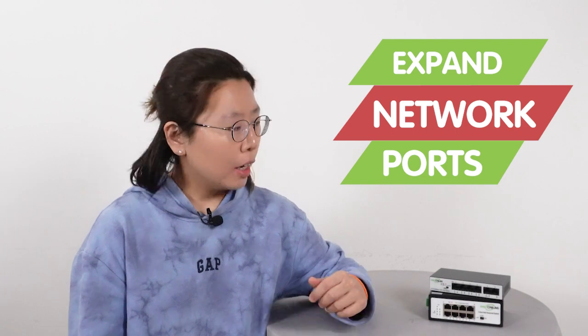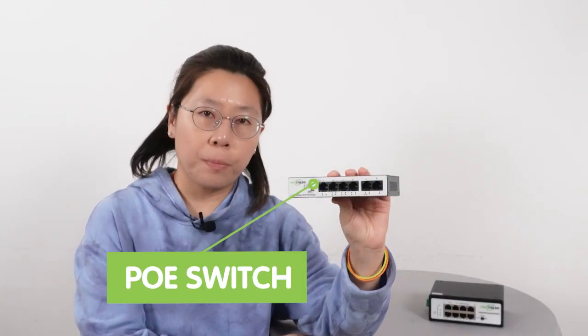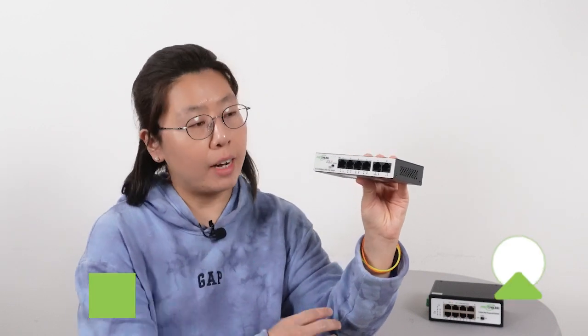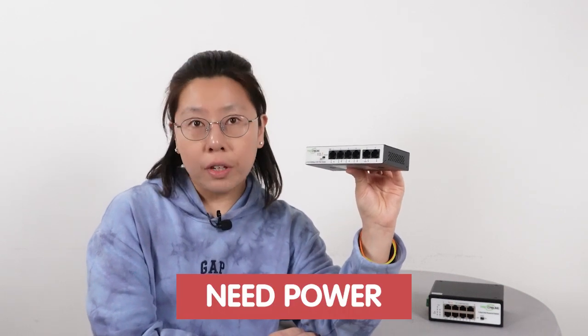If you want to add new cameras without pulling a whole new set of cable line, the first thing you have to take care of is the network port. You will have to expand your network port in the field. The simple solution is using the PoE switch. The switch can supply up to 4 network ports, but it needs power to run. So if there's a power source around the field, using the switch is just fine.